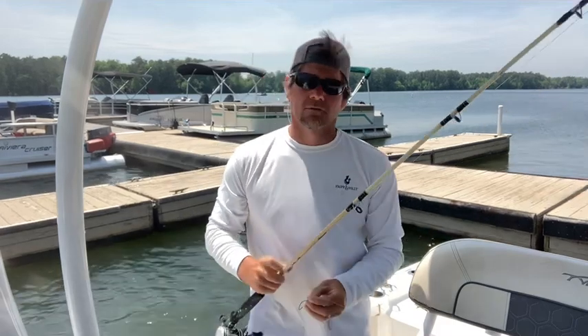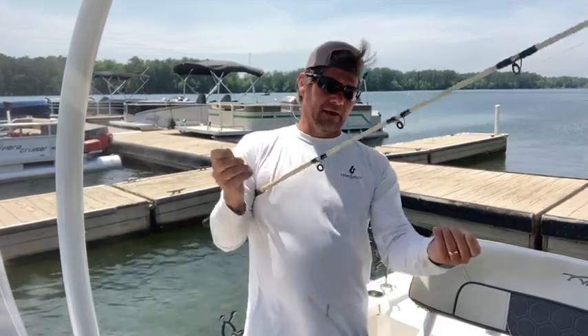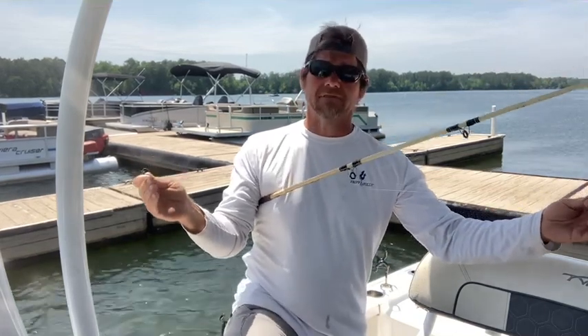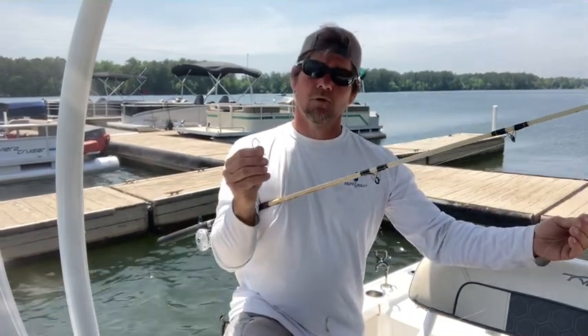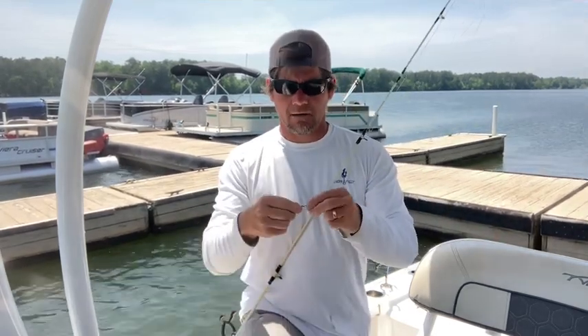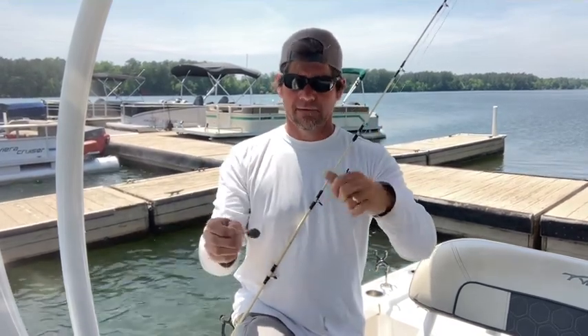Here's the rig I use. It's about a three-foot leader of fluorocarbon — I like 15-pound. A number one LO42 Eagle Claw hook, just a simple J-hook. A swivel — I always use a number five or number seven swivel. A bead and a weight; this happens to be a two-ounce weight.